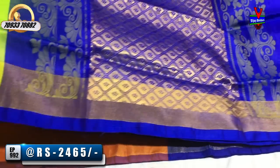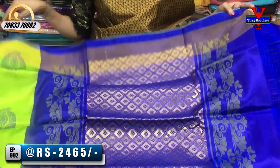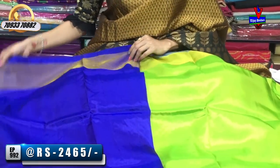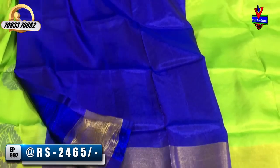The blue color is thread work. In the blue color, we have a bottom shape. We also have a thread work design. This is the blue part. You can also see the blue color or yellow color. For the blouse, this is a brown color.